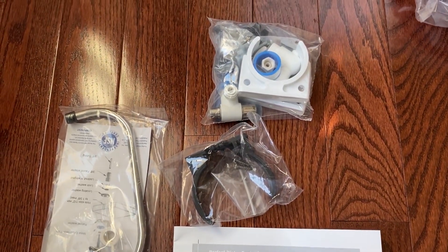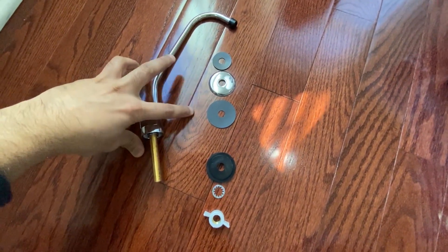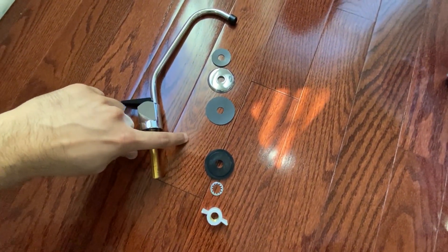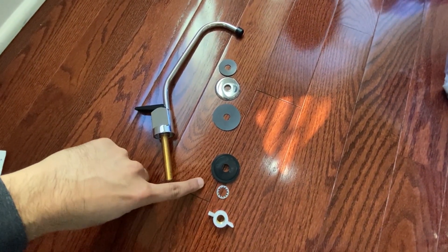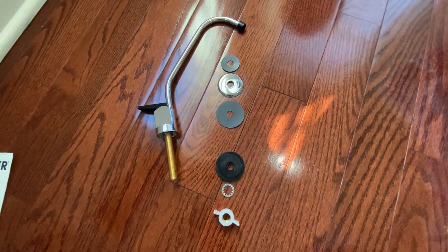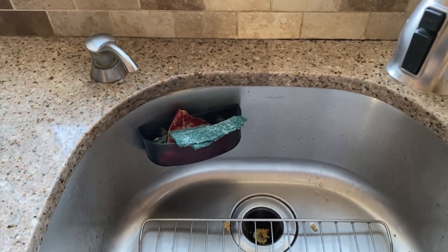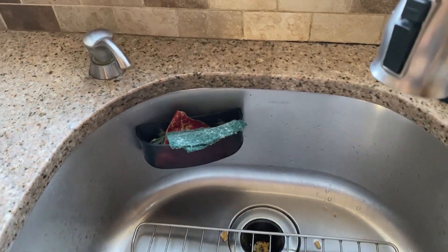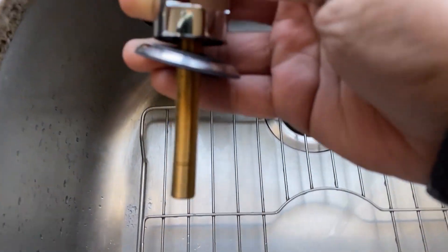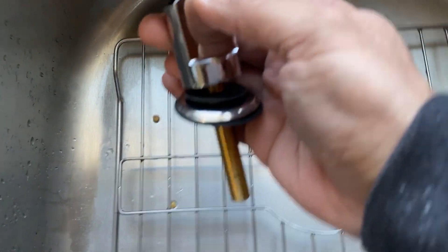I'll start here. The first thing we have to install is the faucet, and I'm showing you the order it goes in. I'm going to remove my soap dispenser, and I'm lucky that I already have a hole so I don't have to make one. Here I'm showing you the order of washers that you have to put in.